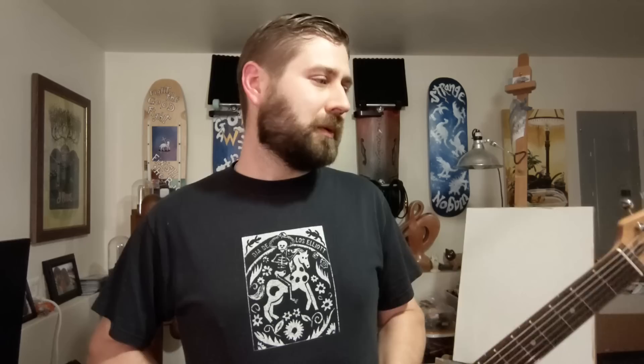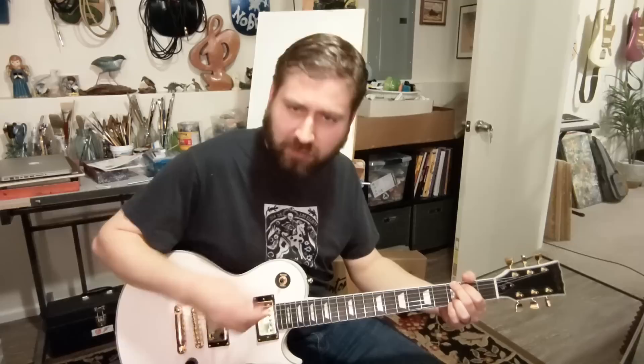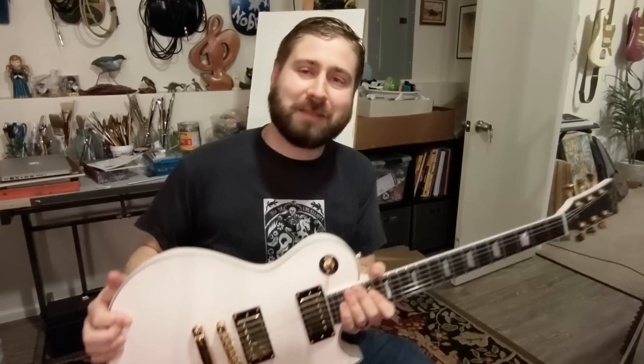This one is in worse shape because of the electronics issue — otherwise it's great. Let's take a look at how they sound. I'm not going to do a full demo, just so you can hear the sound. It has coil split — just in the middle, pull pickups. It sounds a lot more full in humbucker mode. I think both sound good — nothing wrong with this as a B-stock other than the pot issue.